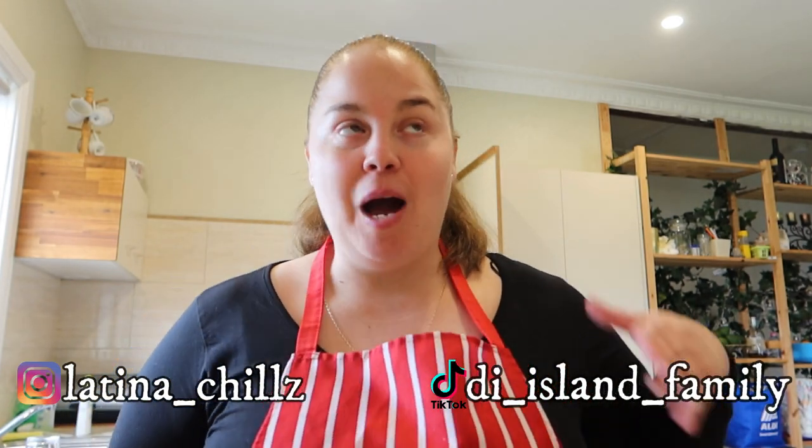Hi guys, welcome back to my channel. You're chilling with Latina — Chills with Latina. I know it's been a quick minute. I have not been really up to date with my YouTube channel lately. I've been so busy — work life, family life, all of those things get in the way sometimes. YouTube is not really my priority at the moment with my own channel, cause I've got other things going on. Anyway guys, I'm back with another one.